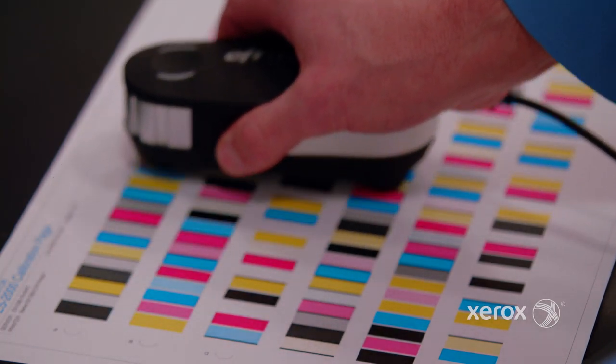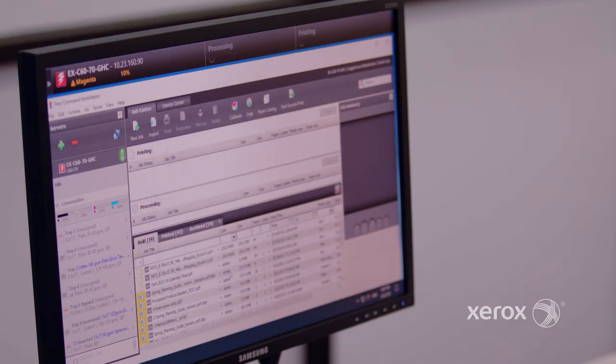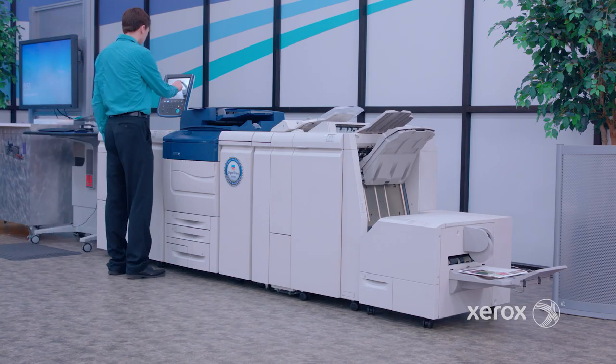If you want to learn more on calibrations with the EFI servers, watch the video interview with Mike Rebasal, Xerox production color business manager and G7 expert. That does it for another episode of Beyond the Page. See you next time.